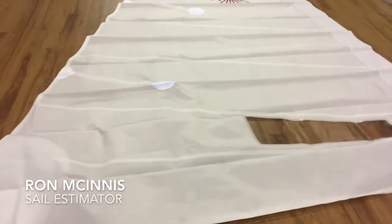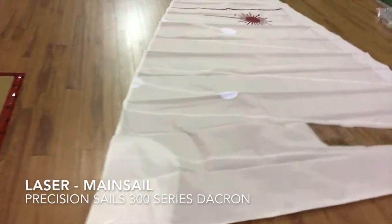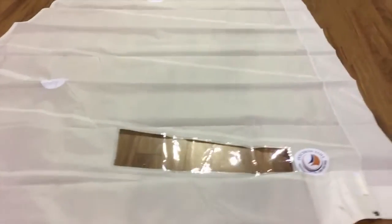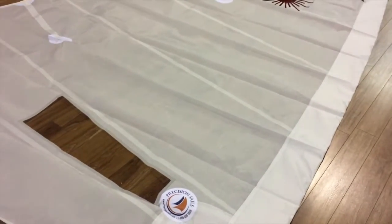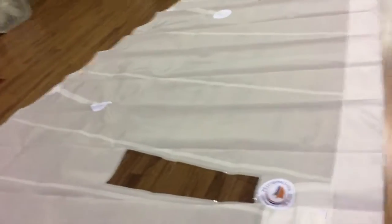Good morning, guys. Ron here with Precision Sail Loft, doing a new sail walk-around for a really nice little sail. This is a laser — a kind of custom design laser sail that we've made for a customer here locally. He's done a couple of little modifications to his boat to make it a little bit easier for him to sail at the lake at his cottage.